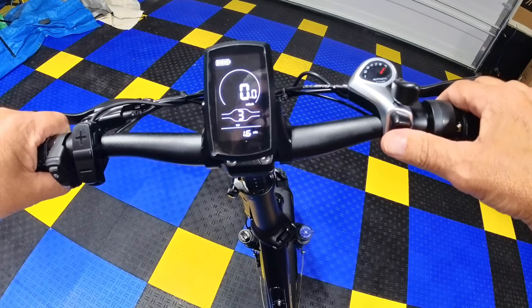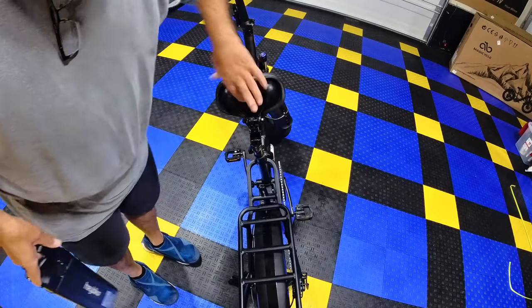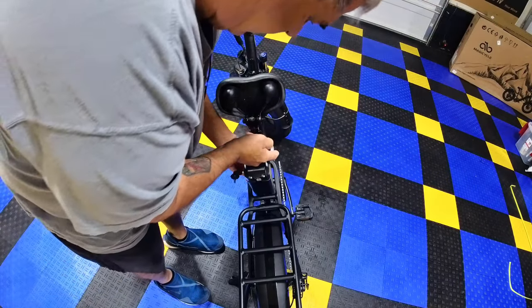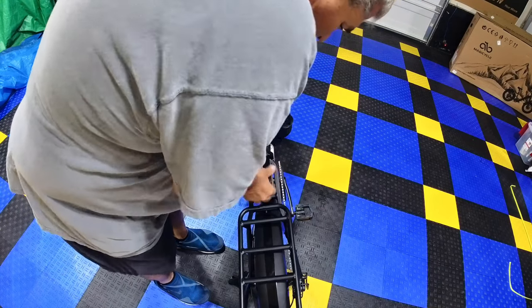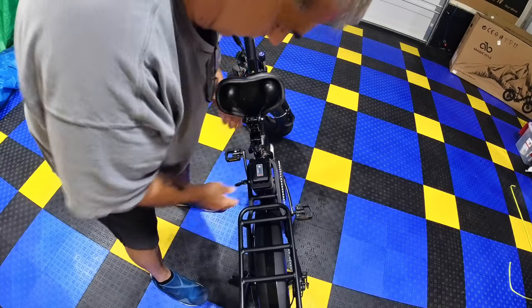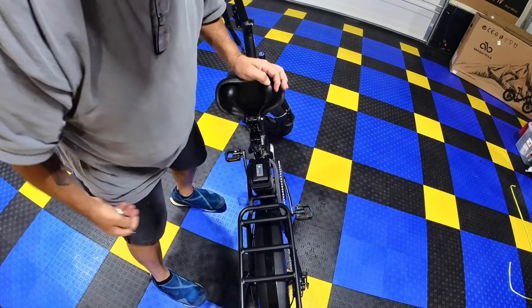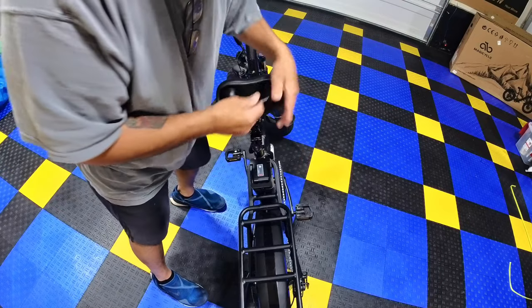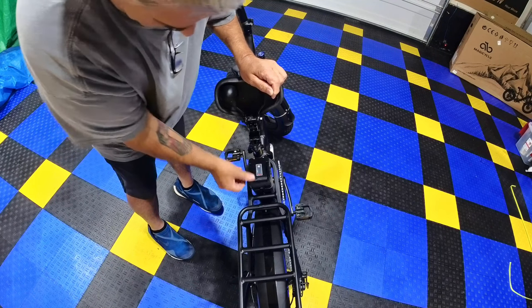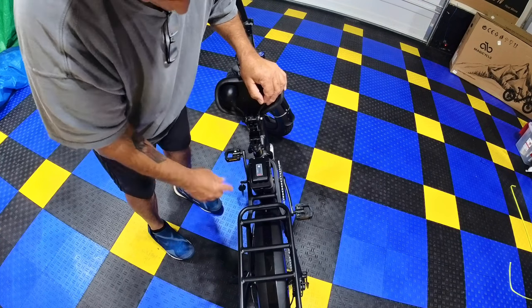Once your battery is charged, lift the seat, set the battery on the rail, and slip it all the way down. If you don't feel it click, set it down a little firmly and it'll click into place. Then turn the key — it's now locked in. You can flip the seat down. Try to pull the battery out — it doesn't budge. There's also a USB port on the side if you need to charge something. Push the power button and you're in the on position.